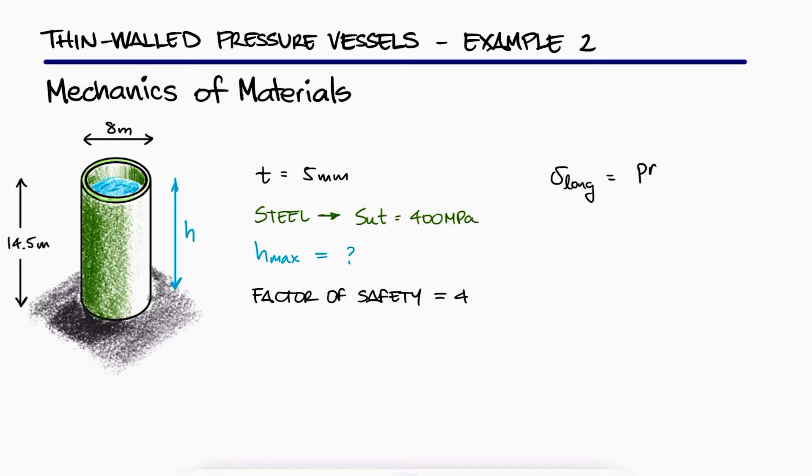From the main video, we developed the expressions for the hoop stress and the longitudinal stress. We also proved that the maximum stress will be the hoop stress.